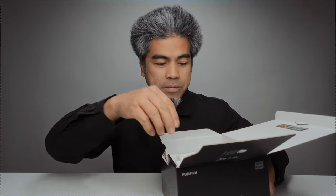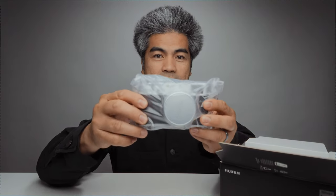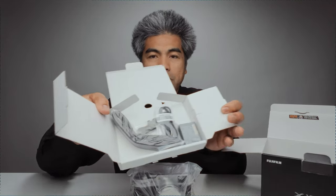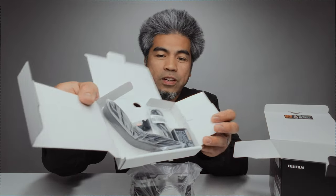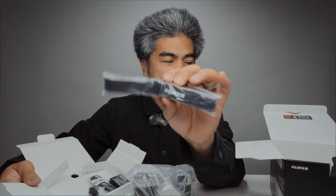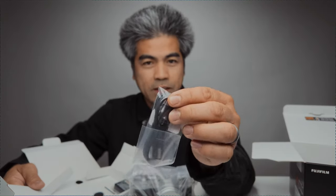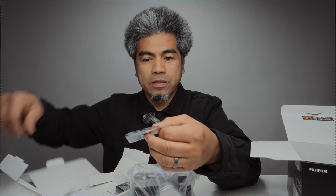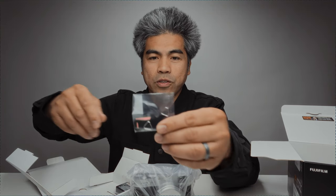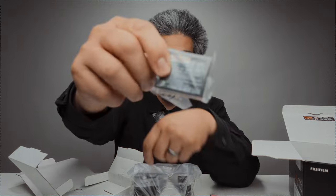I got the silver and black one. Here are the cables and all the other stuff that was listed: shoulder strap, USB cable — looks like USB-A to USB-C — what looks like a connector for the shoulder strap, and the battery.